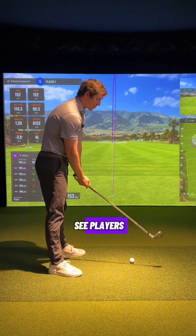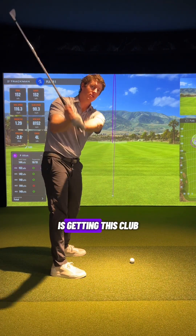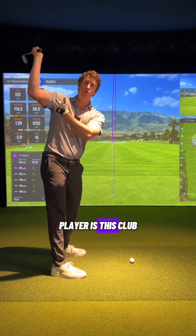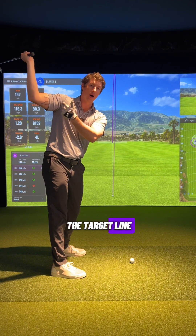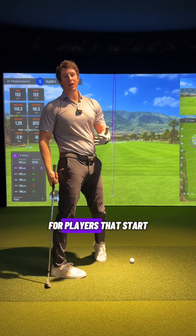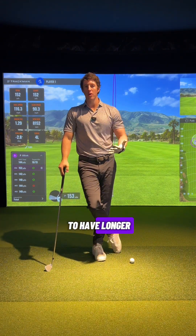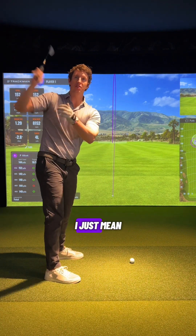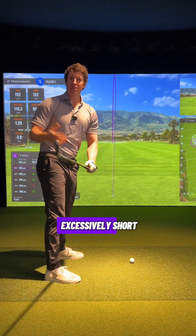One position that I see players get themselves in trouble with is getting this club a little bit too laid off. For a right-handed player, this means the club gets too far out to the left of the target line. This is going to apply to players that have longer backswings — and when I say longer, I don't mean way past parallel, just not excessively short.